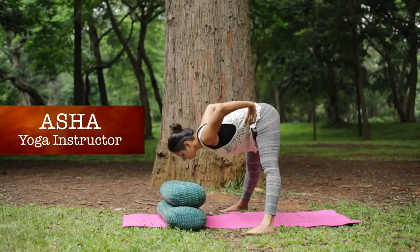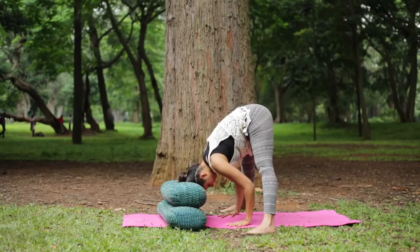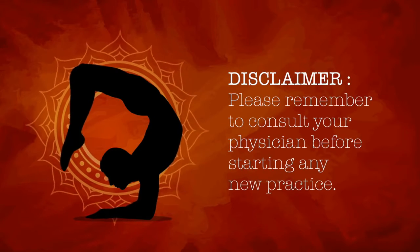This asana allows the head to rest and increases the blood flow to the brain. It reduces stiffness in the lower limbs, calms and provides relief from headaches, fatigue and mild depression. Please remember to consult your physician before starting any new practice.